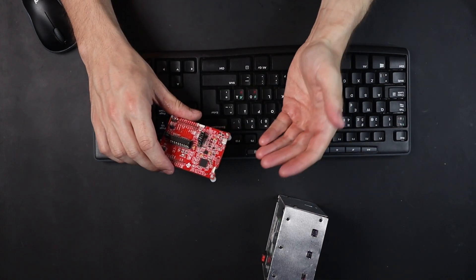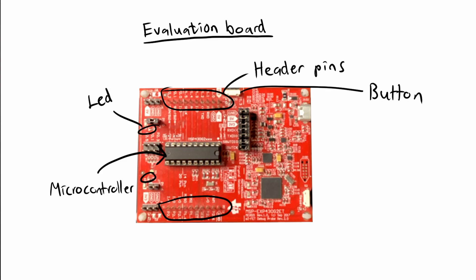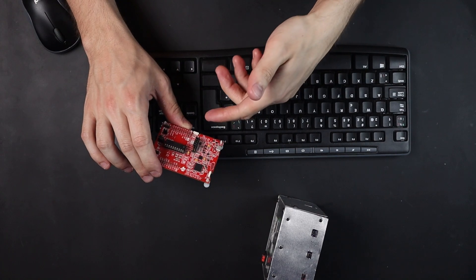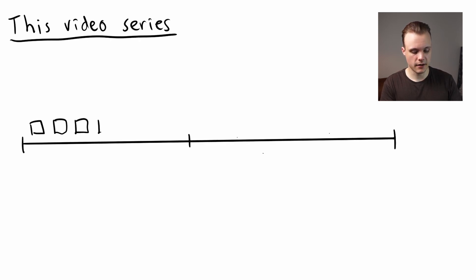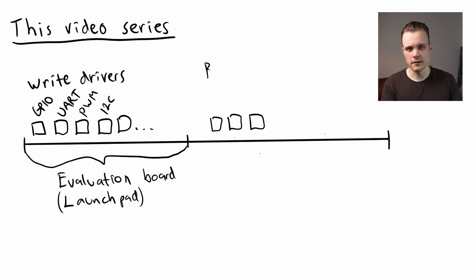Just to clarify if you aren't familiar with evaluation boards: an evaluation board is a board for evaluating a computer chip, for example a microcontroller. It helps by providing things such as header pins, buttons, LEDs, and a programming interface — basically things that help you evaluate the different functionality of the chip. Most vendors provide some sort of evaluation board to help customers evaluate their chip. Since the chip on the evaluation board is typically the same as the one in your product, code that runs on the evaluation board is also going to run on the real project, meaning you can transfer it pretty seamlessly.